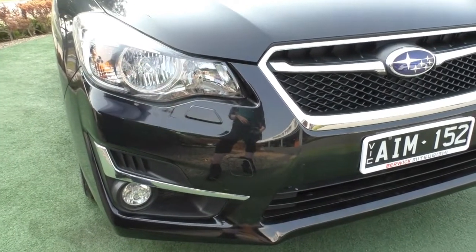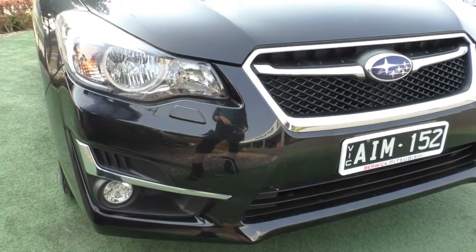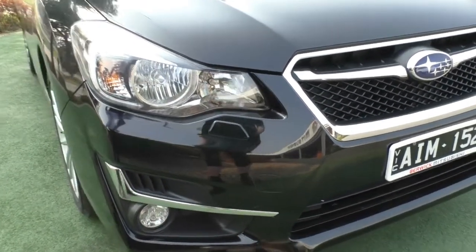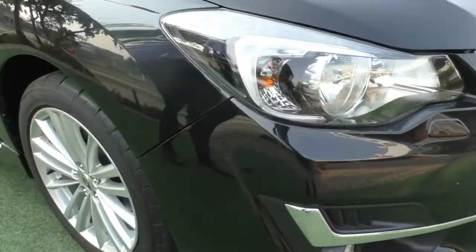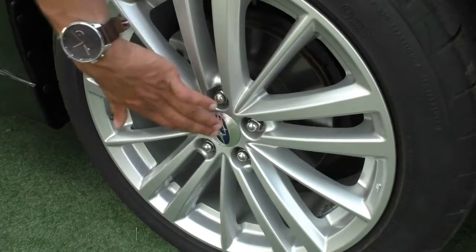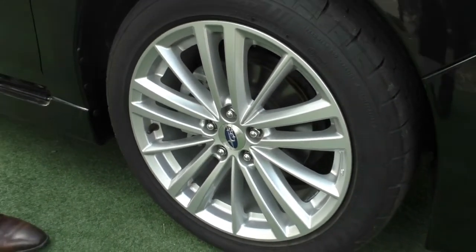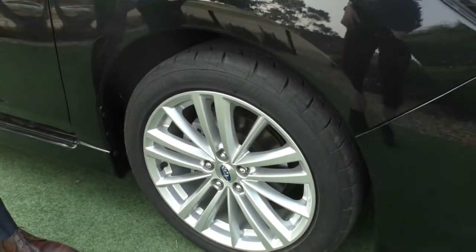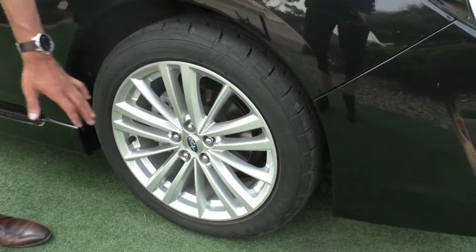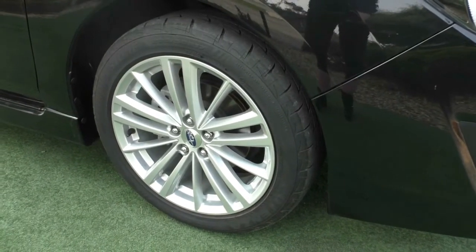Just below that you've got your headlight washers built in, and on the front bar just under this really nice chrome splitter you've got your fog lights fitted in there — it's going to help when you are driving around on those cloudy foggy mornings. Coming across to the first alloy rim, you've got the really nice Subaru hubcap in the middle there with genuine Subaru rims. The condition of the rim is very good, no major stone chips or gutter rash, and there's plenty of tread on these Potenza tires.